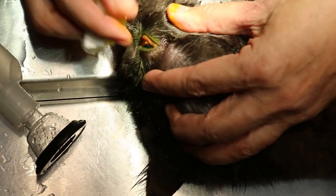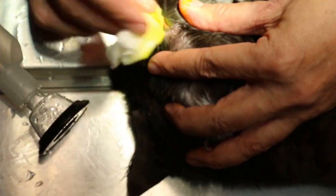Now we check for ulcers. If the fluorescein stain has not stained green, that means it's okay. And if it's stained green, that means there are ulcers. Let's check and see first.